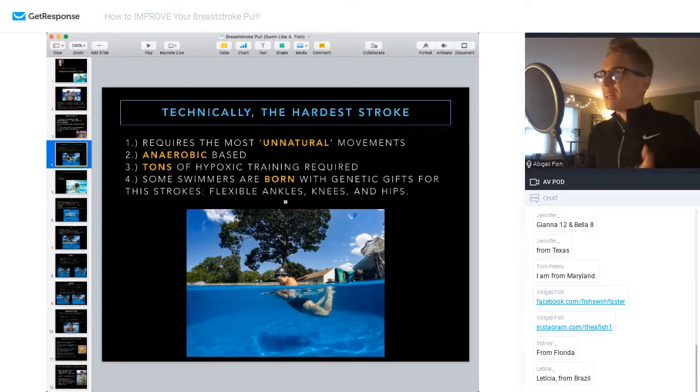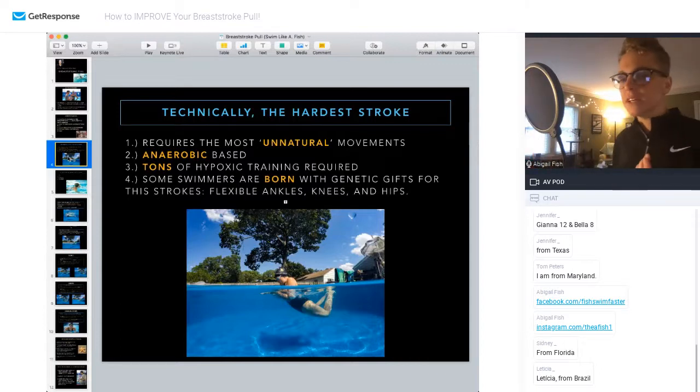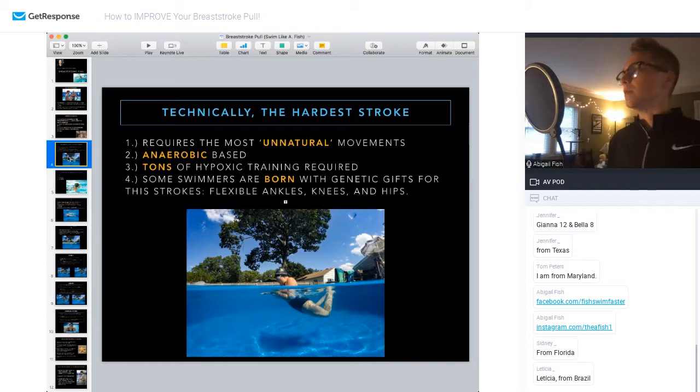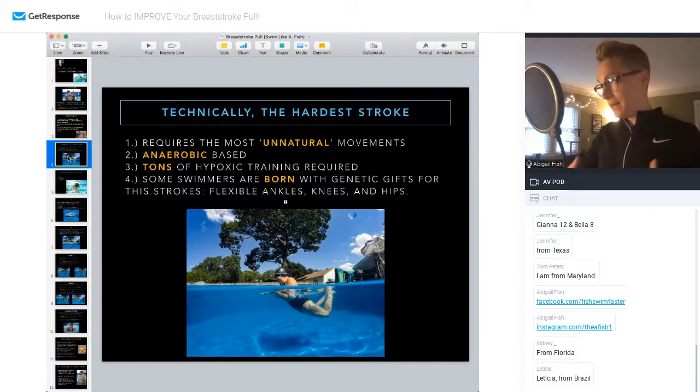One of the reasons I think breaststroke is the hardest stroke is it requires some of the most unnatural movements of your body. The breaststroke kick is a prime example — you need a lot of ankle flexion, and you also need to rotate your knees, which are a hinge joint that normally just moves up and down in a vertical plane. There is some give with tendons and ligaments that allows joints to move side to side, but when you're doing breaststroke you're rotating through your knees in a way that's not natural or not naturally supposed to happen.